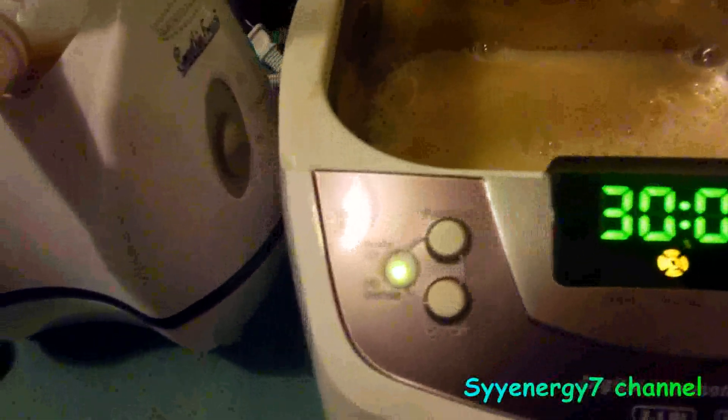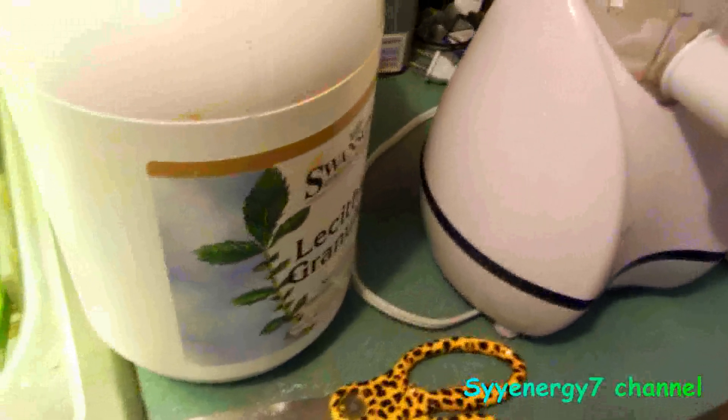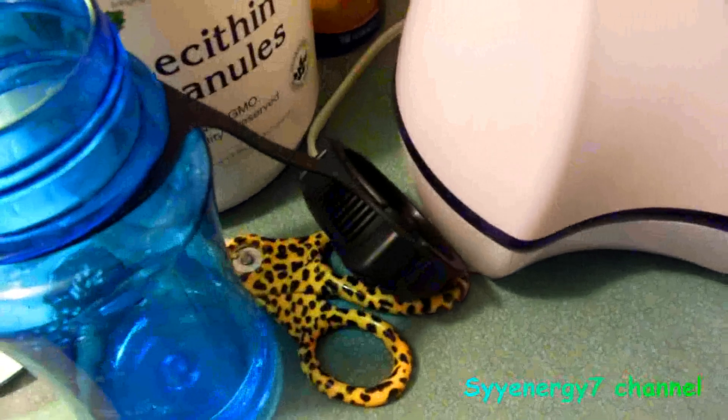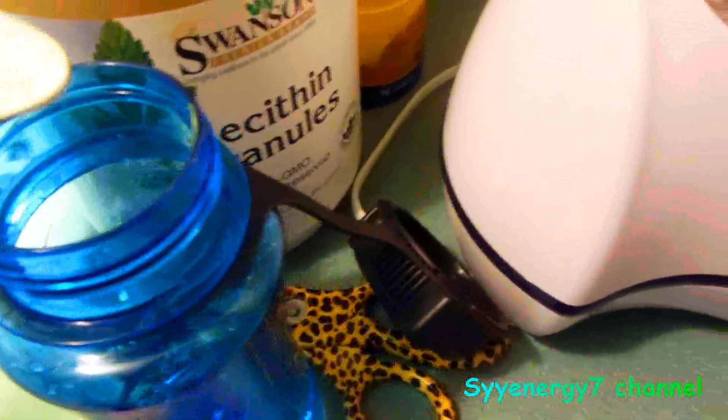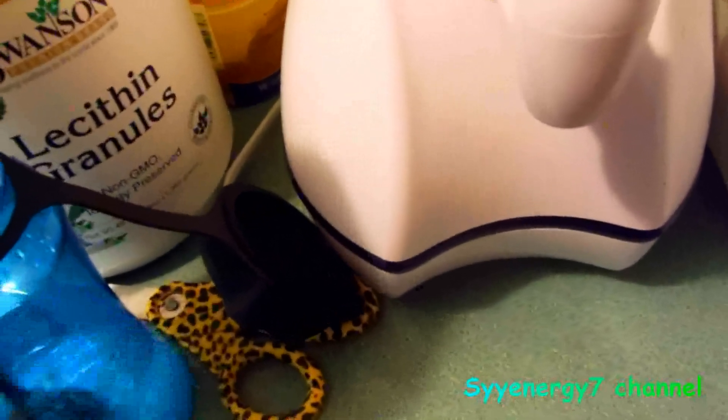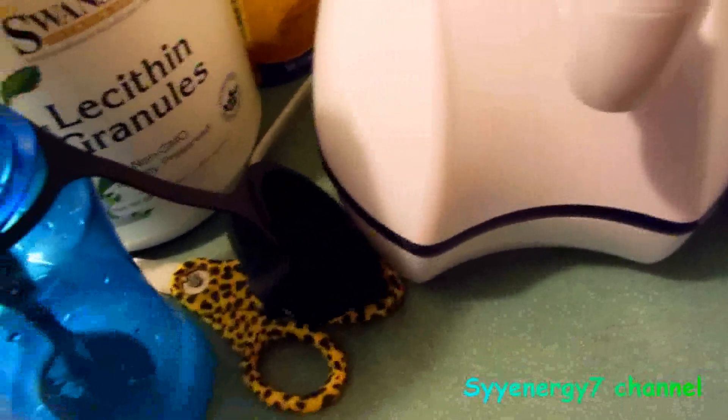The next thing I'm going to do is take four ounces of distilled water, put the glutathione in it, and mix it up, and make sure it is totally, thoroughly mixed before it goes in with the lecithin.